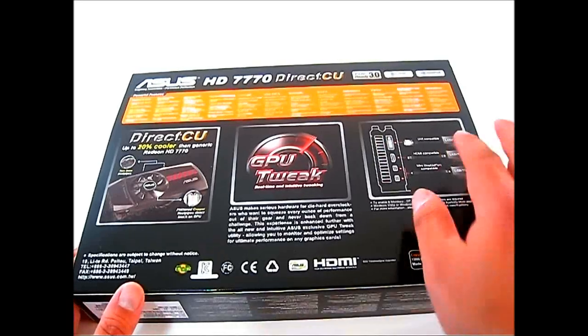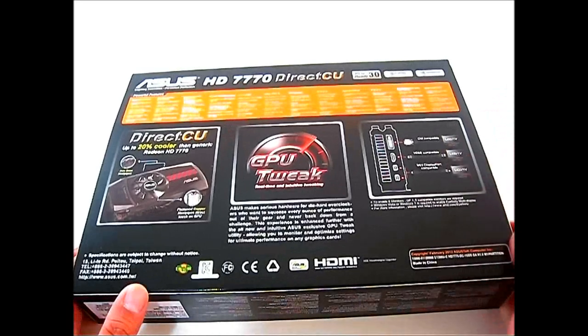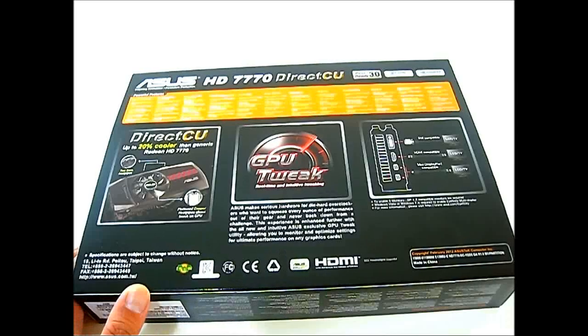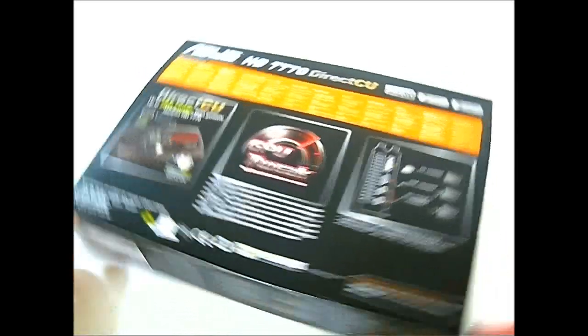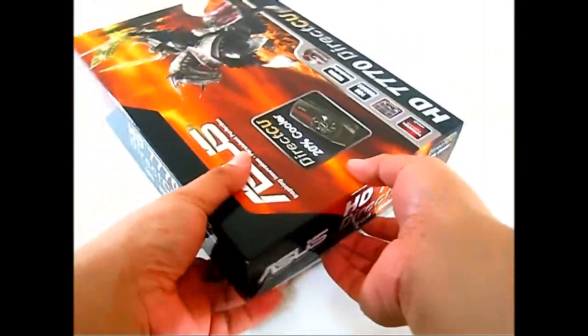On the right side you have an overview of the connectors: a full-size DVI, full-size HDMI, and a pair of mini DisplayPort connectors. With this configuration using Eyefinity, you can drive up to six monitors.